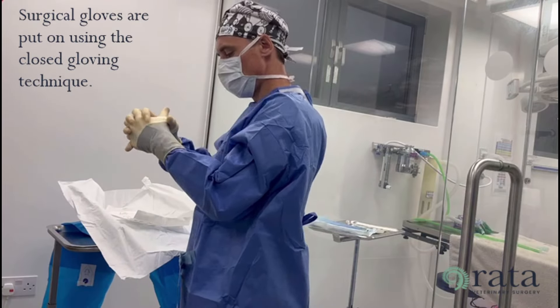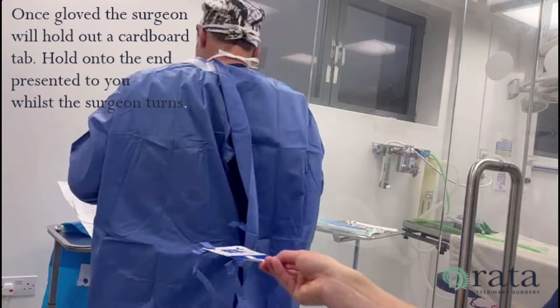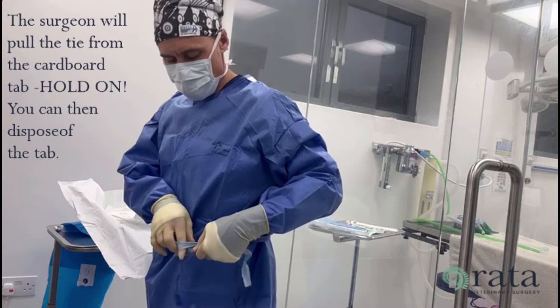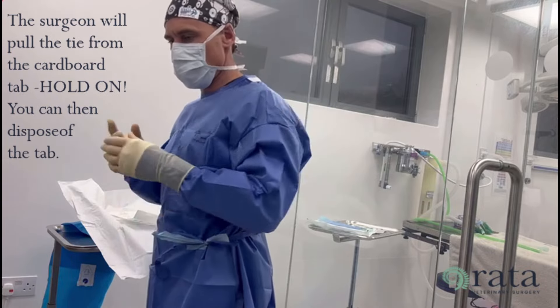The surgical gloves are put on using the closed gloving technique. Once gloved, the surgeon will hold out a cardboard tab. Hold on to the end presented to you whilst the surgeon turns. The surgeon will pull the tie from the cardboard tab — ensure you keep hold of it. You can then dispose of the tab.